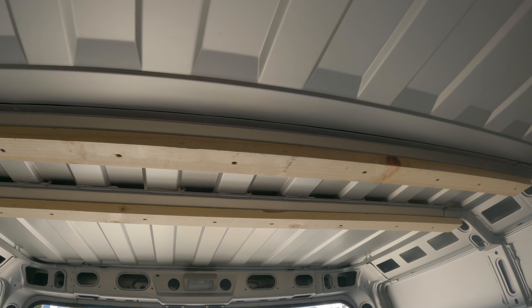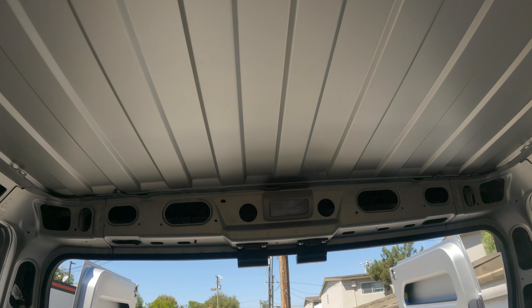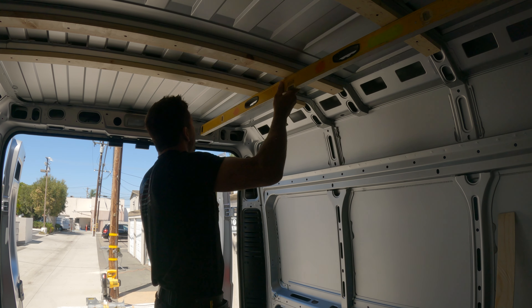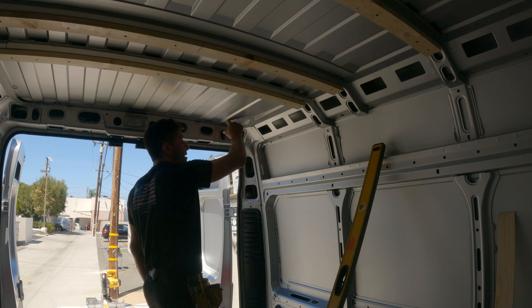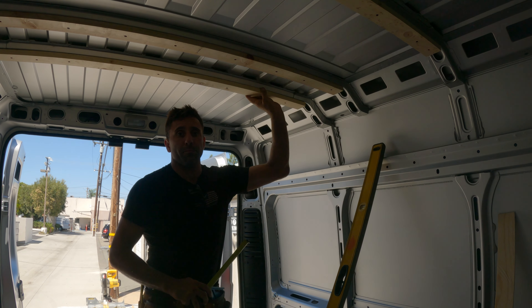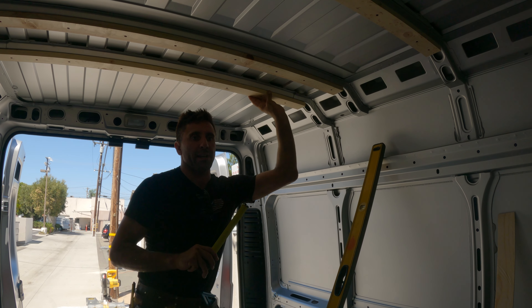Now for the real hard part — we need to add one right here. If I take my level and measure from the high spot here, it's an inch and three quarters. So that means if I glue a one-inch-thick piece here, plus the three-quarter furring strip, I should end up right at the correct height. I think I've got to go buy another piece at Home Depot.